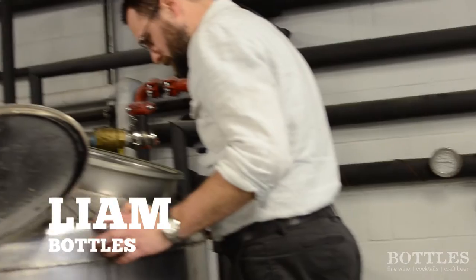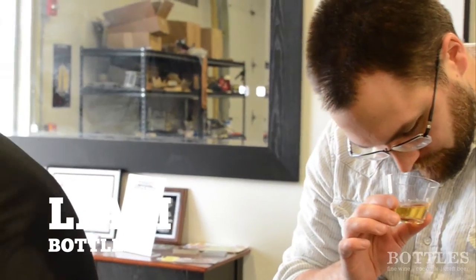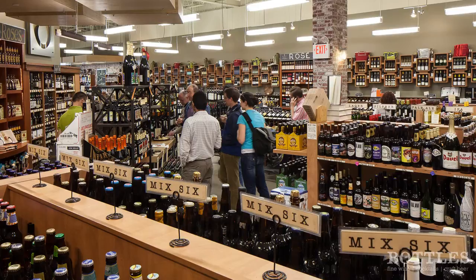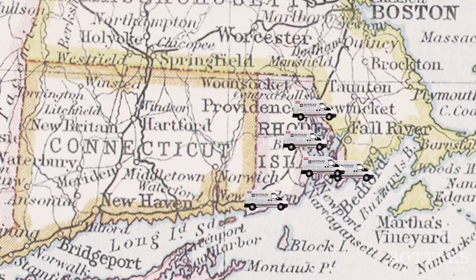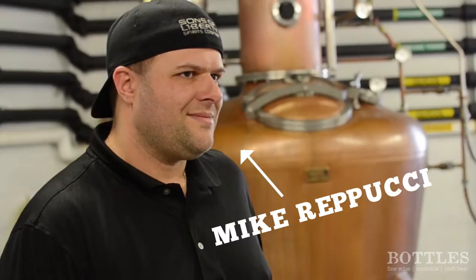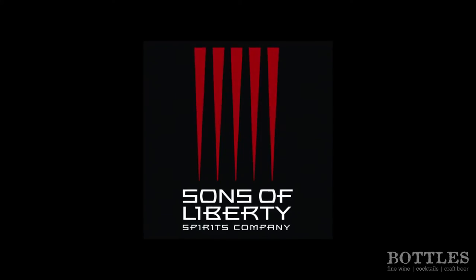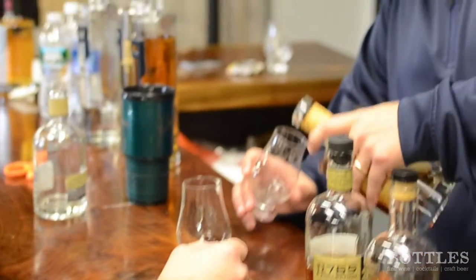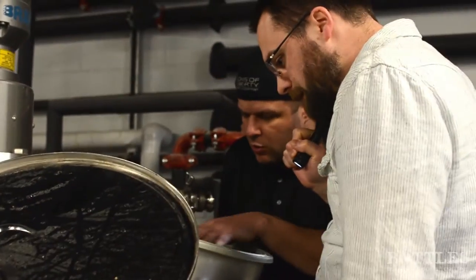Hi, my name is Liam from Bottles in Providence, Rhode Island. We take special care in curating everything in our store, and we especially enjoy supporting our local distilleries, breweries, and wineries. Recently, we paid a visit to Sons of Liberty Spirits Company in North Kingston, Rhode Island, where we met with owner and distiller Mike Rapucci. Mike gave us a behind-the-scenes tour of the distillery, where we learned how they make their great single malt whiskies.